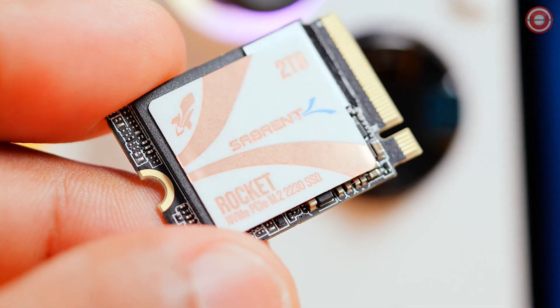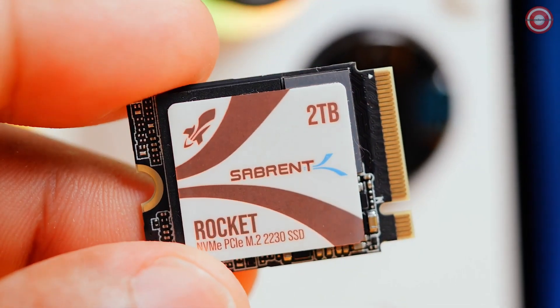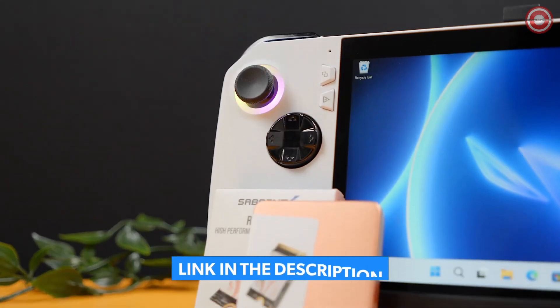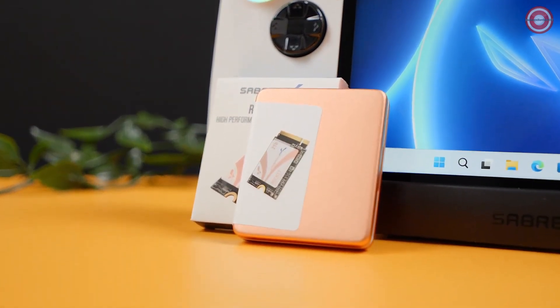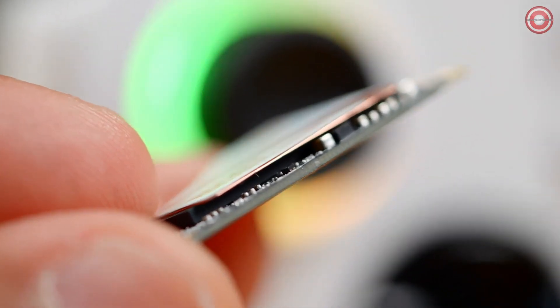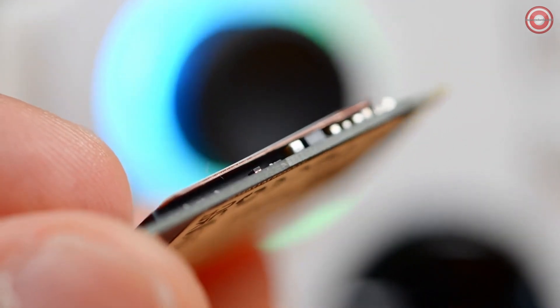That's just incredible in this small form factor and size, and this is a retail drive with a fully fledged warranty, not OEM. When designing this SSD we wanted to make sure it was widely compatible with as many devices as possible, so we packed up to a whopping 2 terabytes on this single-sided 2230 SSD. This means no running into clearance issues when upgrading your drive.